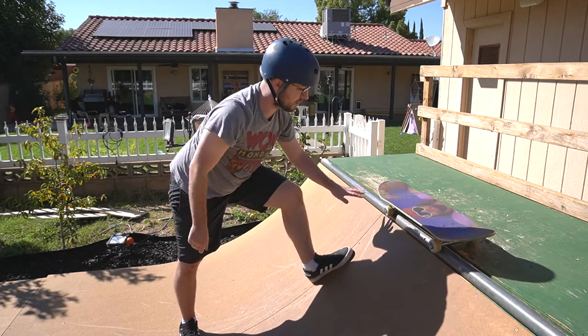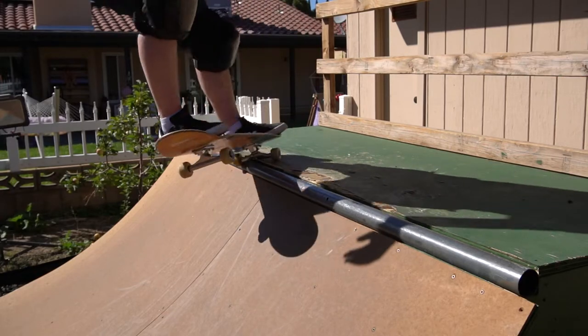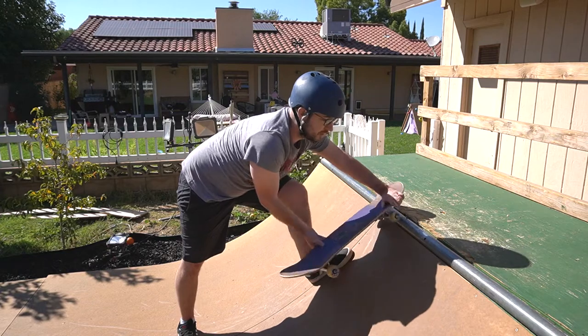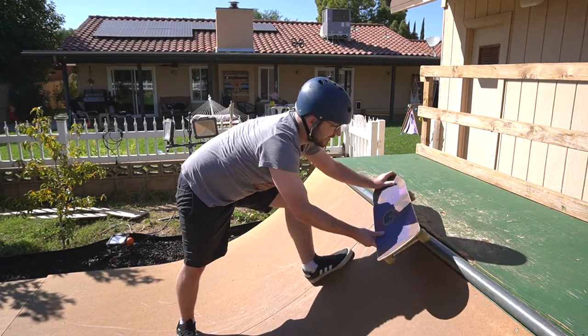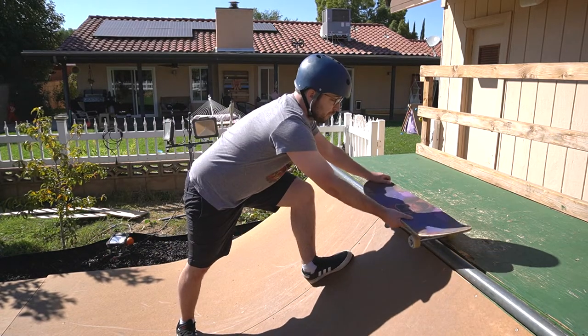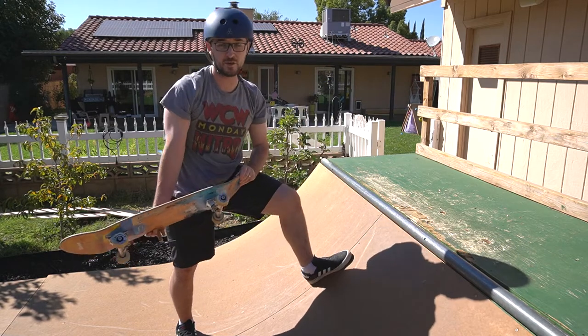When you're leaning onto the ramp, you're going to shift all the pressure back onto your heel, and that's what brings your wheel over. On a backside axle stall, your wheel comes over because it's just barely over the coping, but for frontside, you need to put that pressure on the heel to get your wheel to come over the coping. If you only have your front trucks over, you won't have enough balance to put that heel pressure, and then you just bail out.